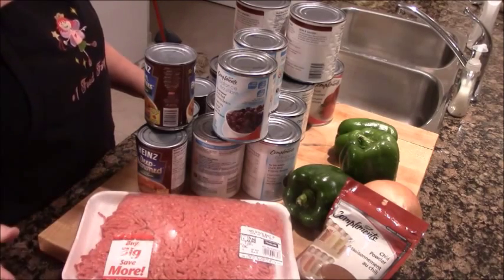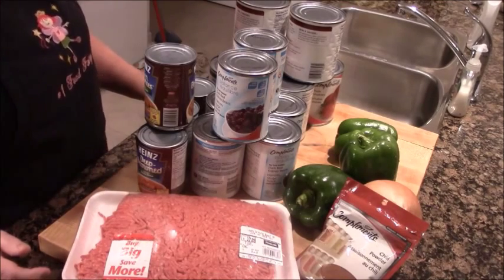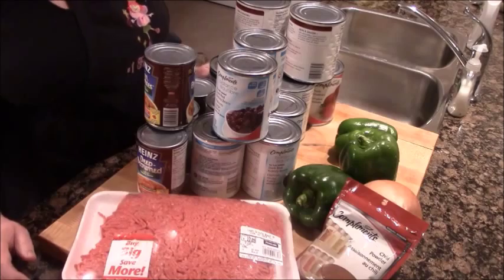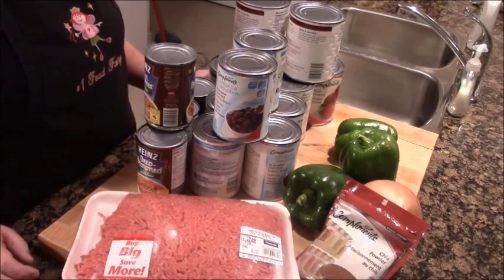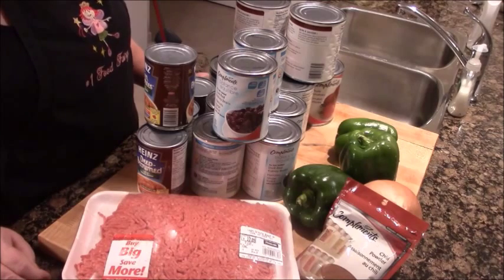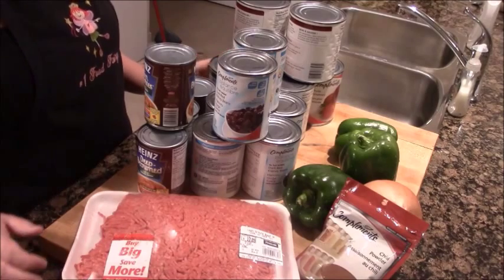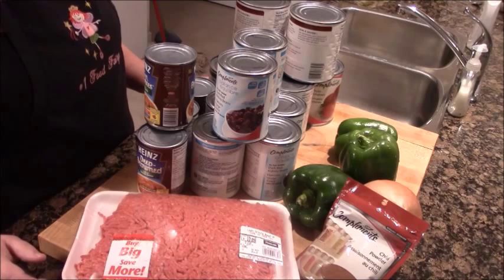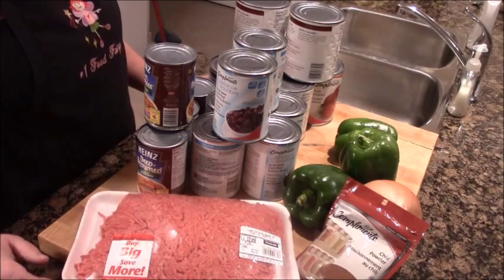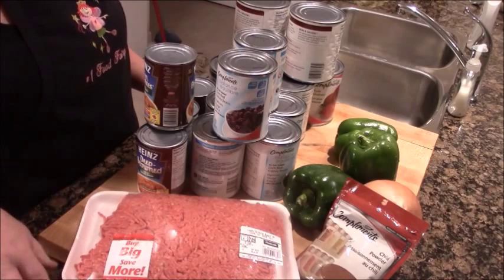I know there's probably thousands of better videos on YouTube on how to make chili, but I was shocked. I was teaching a young person a couple of weeks ago how to make chili, and she thought it was a very complex and mysterious process with tons of ingredients and complex cooking times. Chili is the quickest, simplest, easiest thing in the world to make and probably the cheapest.